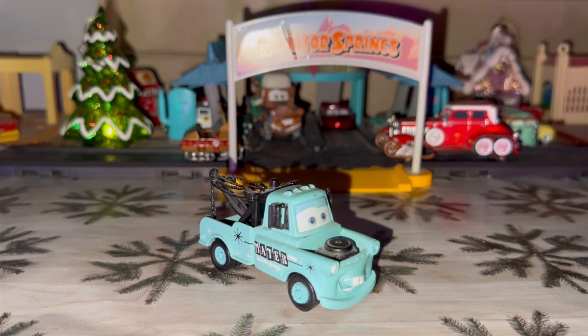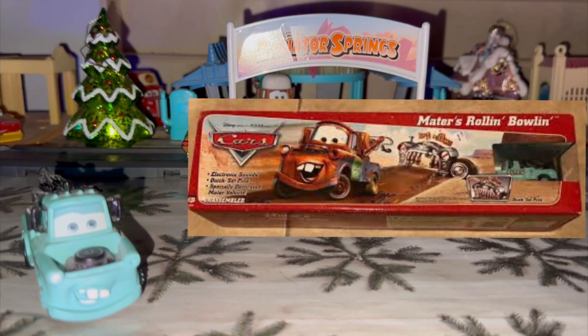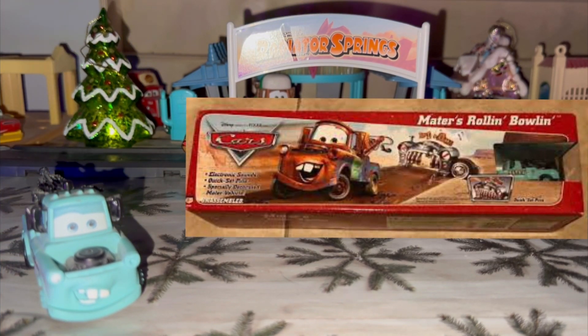I did get him loose off of eBay, but I don't have the play set. The play set is where you roll Mater and hit the bowling balls — it's just like a bowling game where you roll your ball and hit the pins. It's a very fun Mater variation to have.